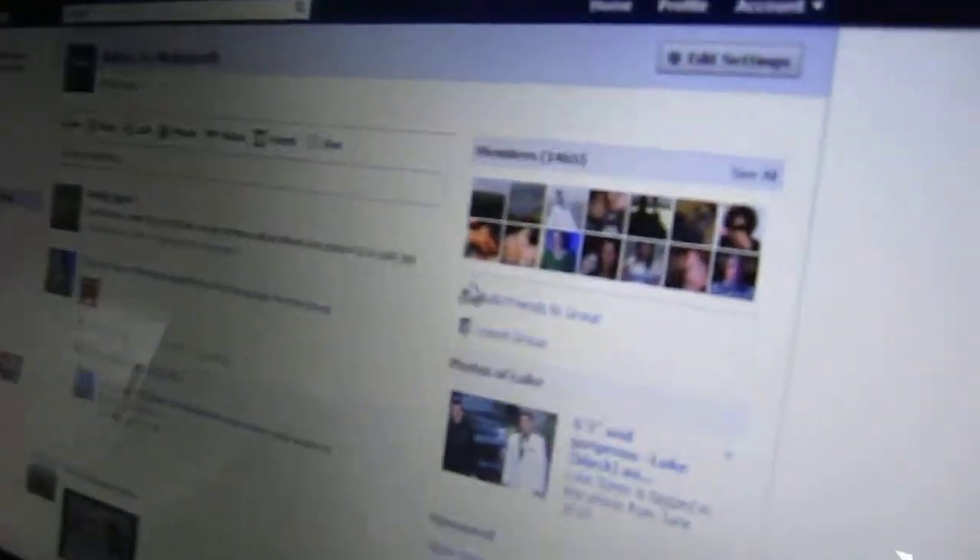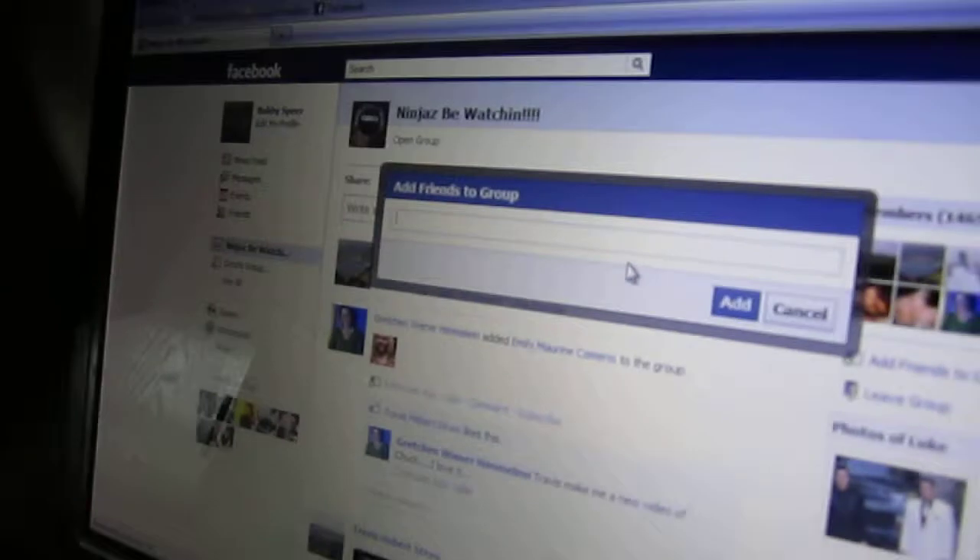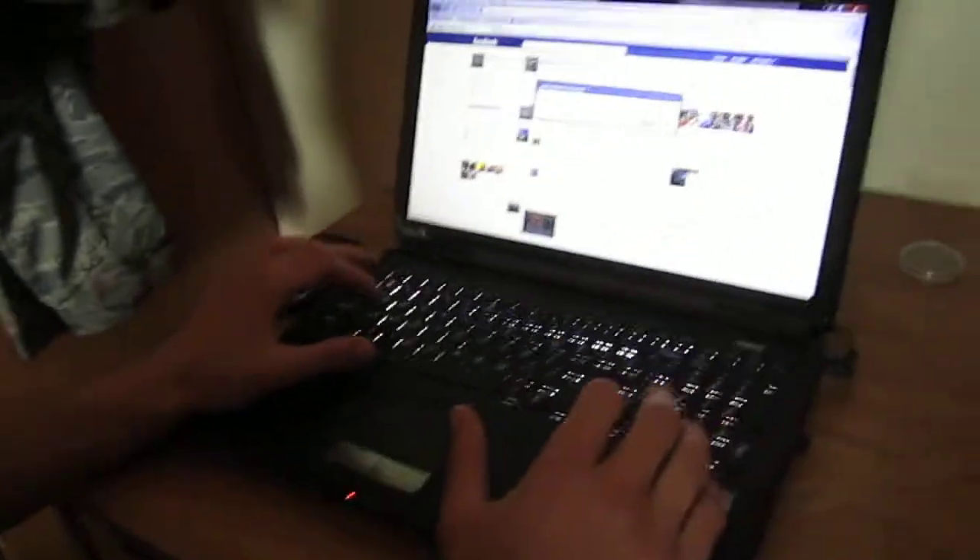Alright, this is how you do it. This is the Ninjas Be Watching page. As you see, right there underneath the pictures — Add friends. Zoom out. This is how easy it is.